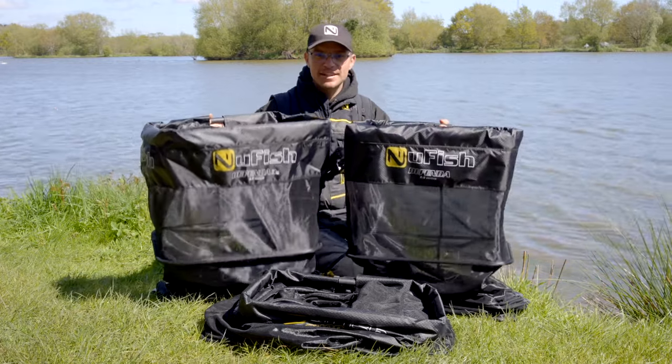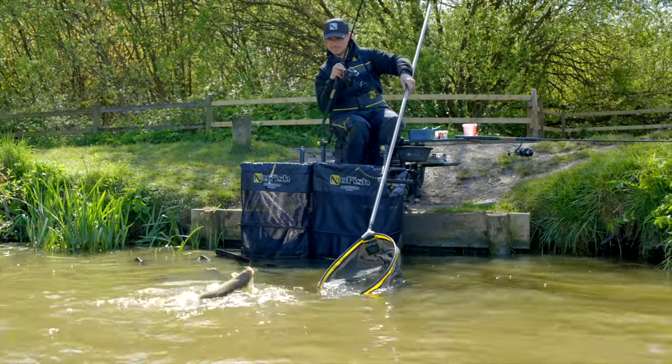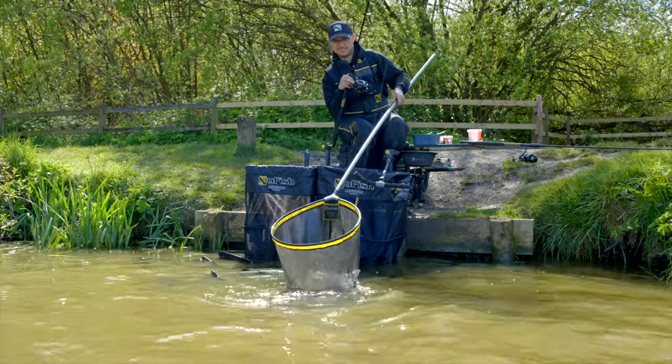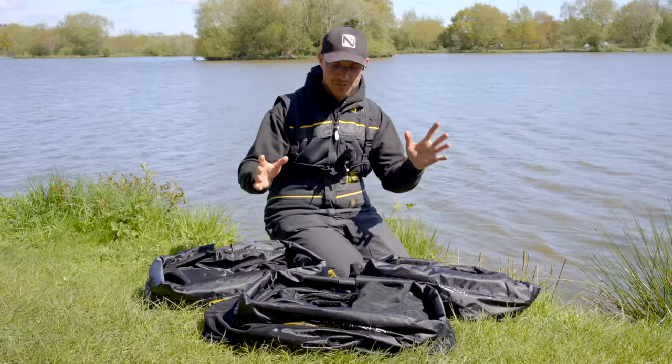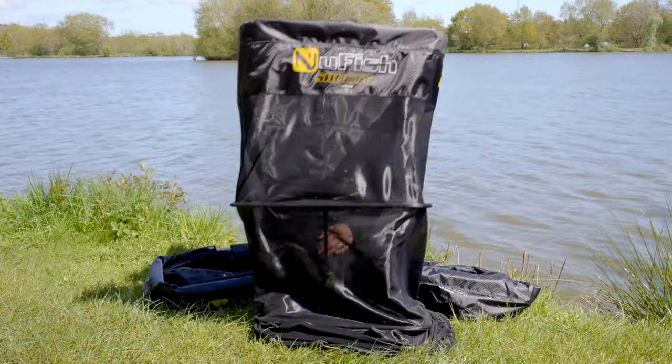We've revamped our premium Defender Keep Net range. As you can see here, they're absolutely beautiful. But what features have we done to make these nets even better than before? Feedback from you guys is essential for us to improve our products, and we've listened to that feedback when it comes to our Defender Keep Nets.